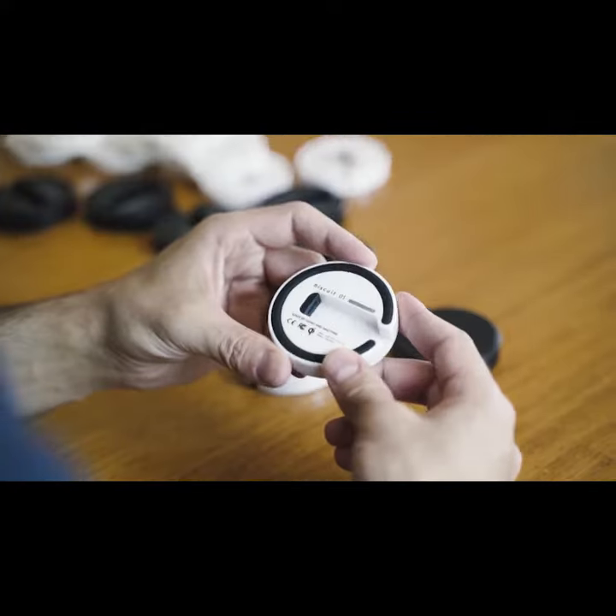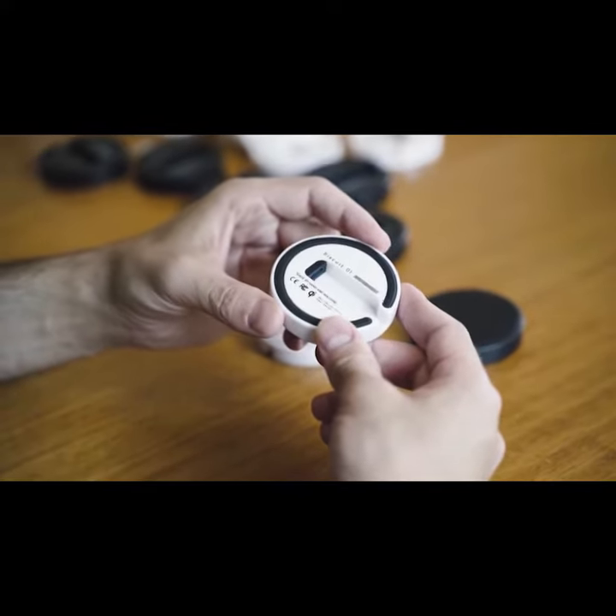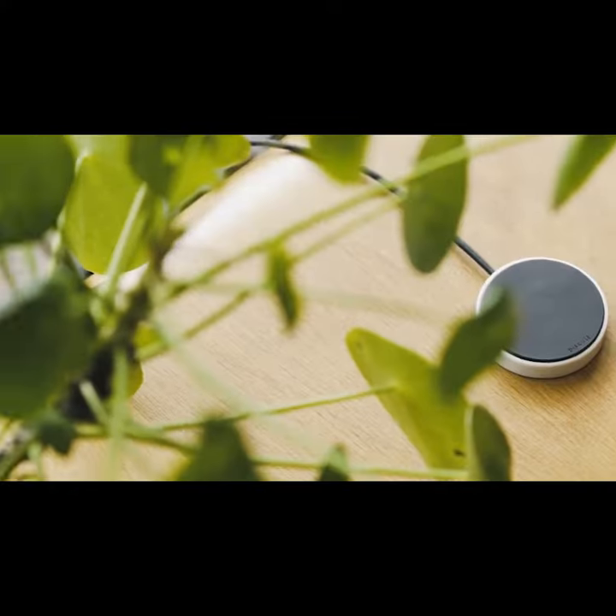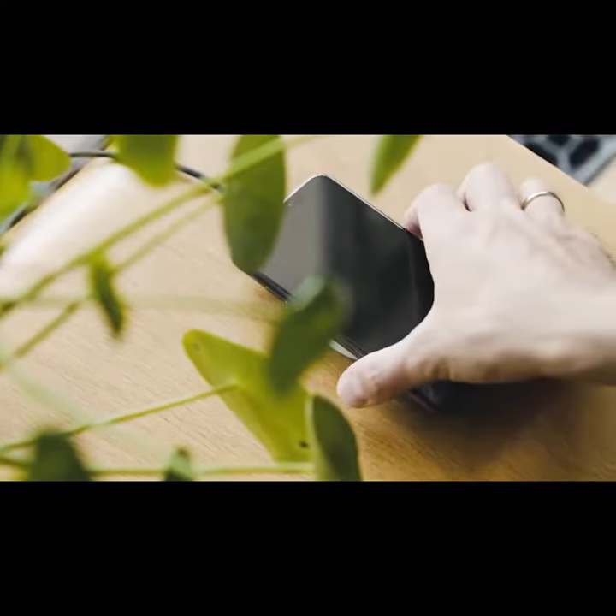I wanted something better, so I developed a device with some awesome materials, some neat features and with a compact design that can be appreciated in any home or workspace. It's called Biscuit.